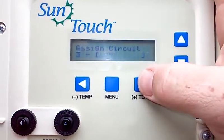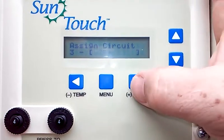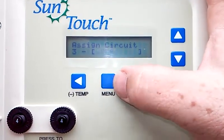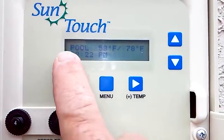That's pretty much it. I don't have anything set on any of the other circuits, but that's all there is to it. When you're all done, the left arrow takes you back to the main screen. Simple as that.